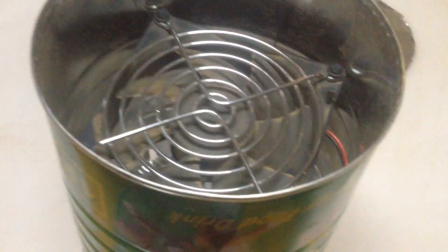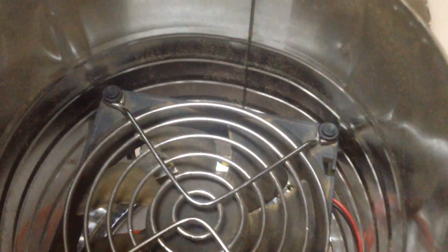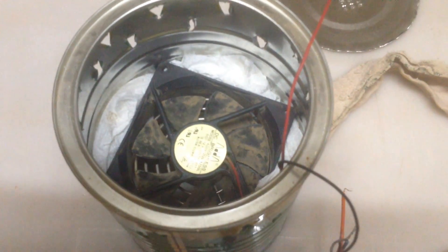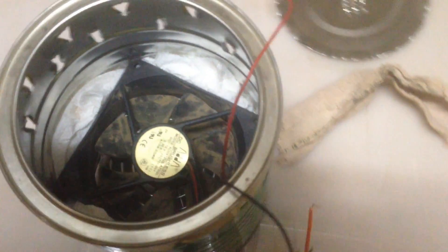Now you're going to put the fan in, and if you've chosen the can well, you can just slide it in there and it'll stay in place. You need to make sure that it's blowing away from the little holes. Then fill up the gaps on the edges of the fan with a rag or some paper towels so the fan is well stabilized and mosquitoes can't escape by going around the fan.